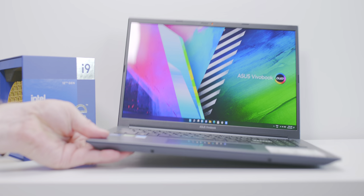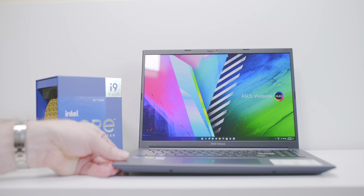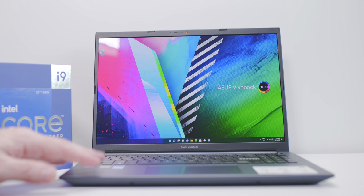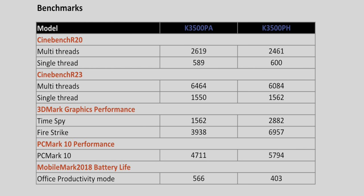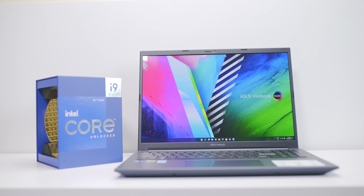My first impressions: wow — that screen is stunning and the weight is fantastic. Compared to the MacBook Pro 16 or the XPS 15, this is significantly lighter, and it's definitely ultrabook-level weight. The OLED display is lovely. We'll show some manufacturer benchmarks on screen, but I'll be testing everything myself. Compare this to ultrabooks and M1 machines — not MacBook Pro 16s or XPS 15s with 45-watt parts. For creative work this should perform well, and it'll blow away any ultrabook without a GPU. Stay tuned for the full review.